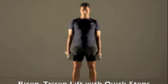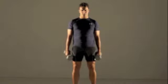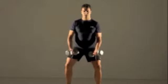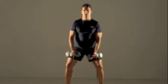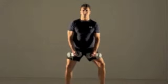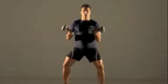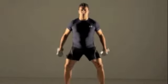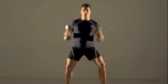Bicep tricep lift with quick steps: Hold the dumbbells at your hips and begin quick-stepping with your feet — first the right foot, then the left — as fast as possible for 5 seconds. Now form a curl with your arms by bringing the weights to shoulder level. Lower the weights and take your arms behind you into a tricep extension, keeping movement throughout. That's one repetition.